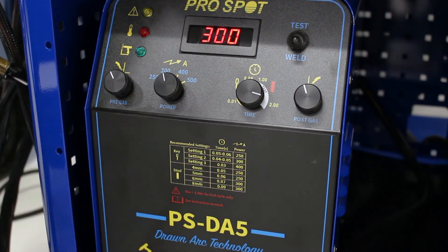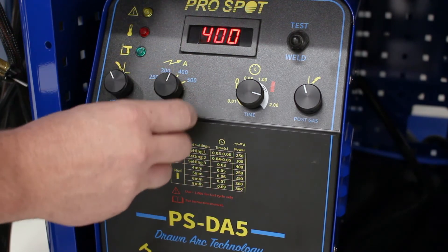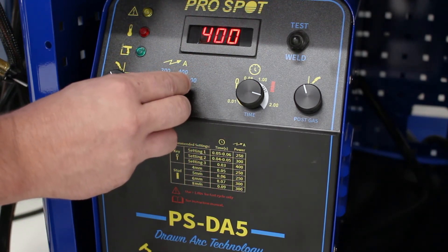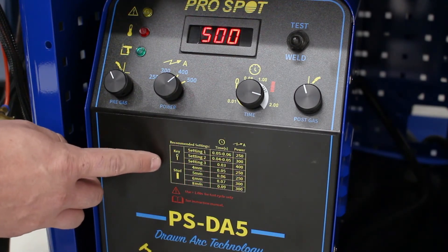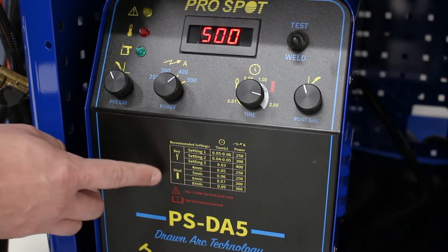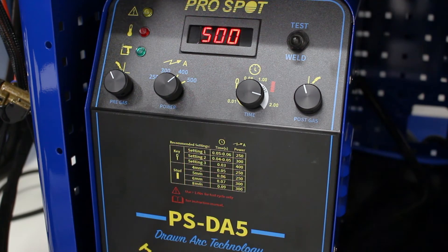Then we have the power button. It has pretty hard clicks and you can go anywhere from 250 to 300 to 400 to 500. What setting you want depends on the application on the car you're using it for. There's a chart right here that gives you a good starting point whether you're using a key or a stud, with a couple of different setting options. Those settings can be adjusted as needed depending on the application and the results you're getting.